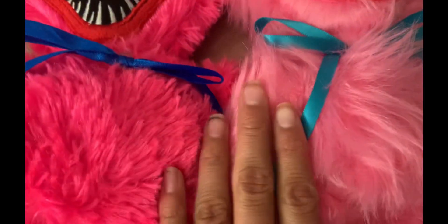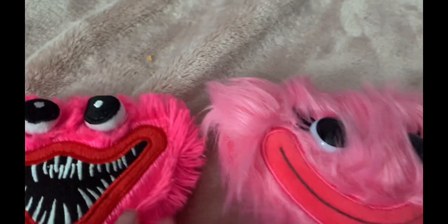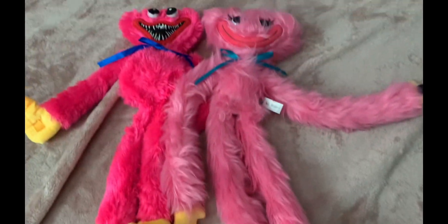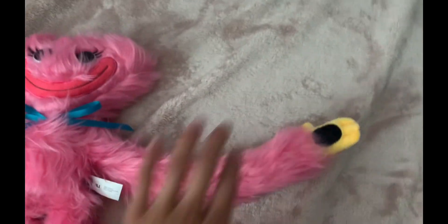In the bootleg Kissy Missy, the bow is dark blue and they use a different material for the fur. She also only has the stick-on things on her hands, and they're yellow instead of black. It's pretty obvious to see the better plush here. The bootleg Kissy Missy is hot pink while the official one is light pink.